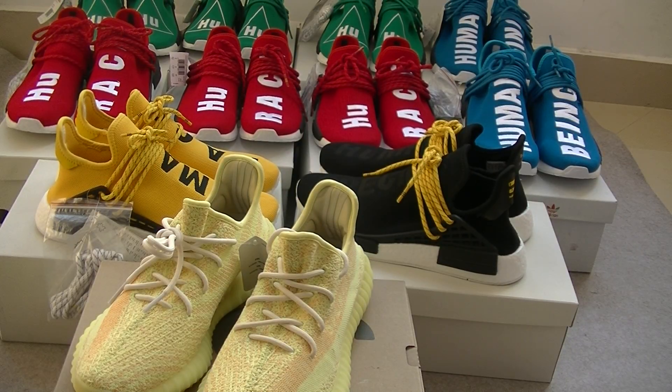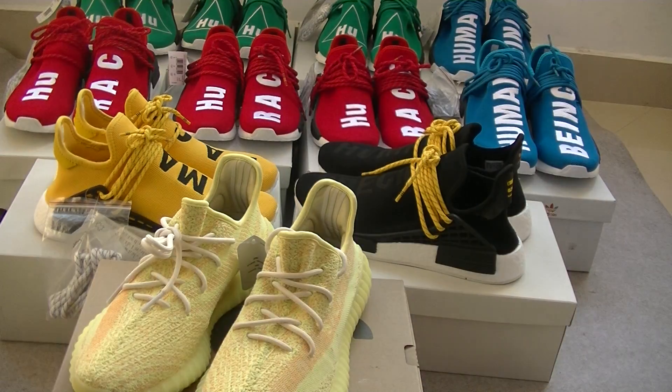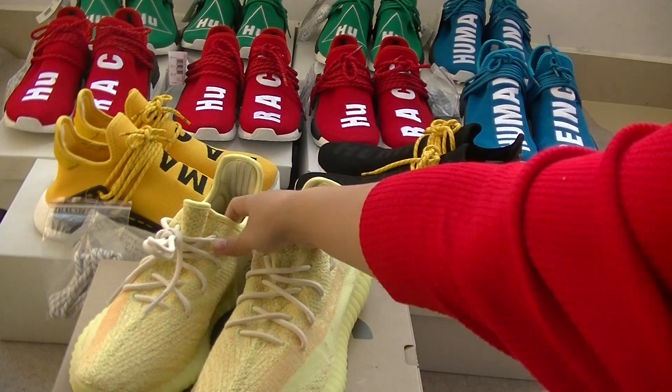Hello YouTube guys, I'm Lisa from Kisoo.net. And today let me introduce the EJ Slifty V2 yellow colorway.